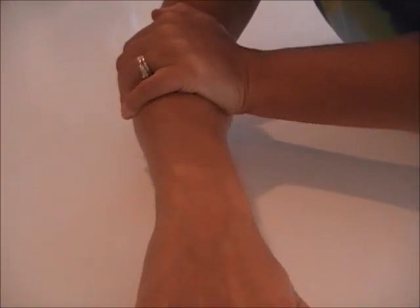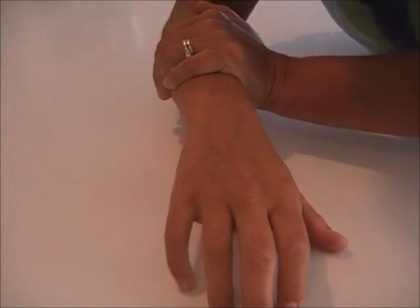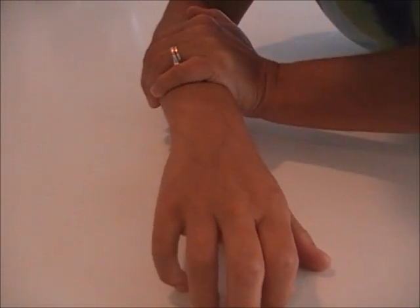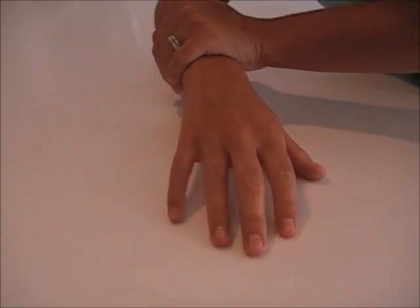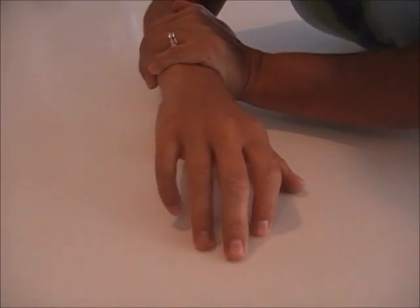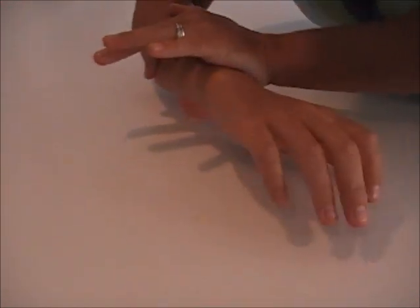Really open up the tissue between the ulna and the radius — it feels really good. Move the ball down towards the hand and cross fiber friction. One more time, moving the ball down towards the hand. Place the other hand right on top of the forearm, pressing down and doing cross fiber friction. This is where the ball is.